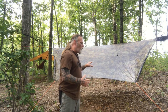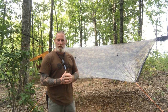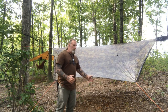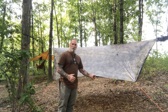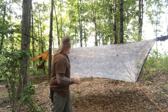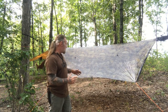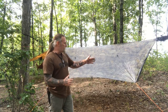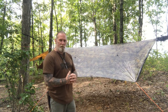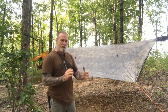I want to walk you through this today as I'm taking it down. It's been out here for about a week and I've slept a couple nights in it. It's an awesome setup, and it starts with this Cuban fiber tarp. This is a large tarp — it's got about a 12-foot ridgeline and I think it's about 9 feet wide. It's set up right now in a hex configuration, but it also has doors so you can close it up tighter and drop it down toward the ground, almost making a tent out of it with the hammock inside.